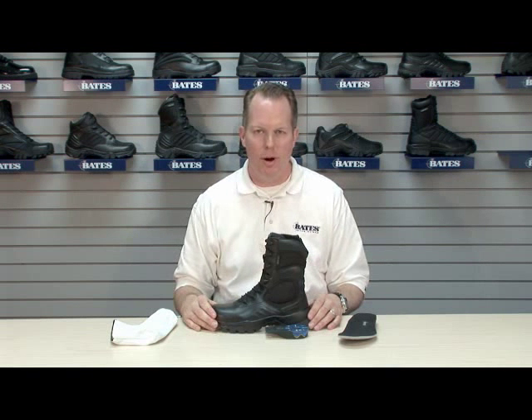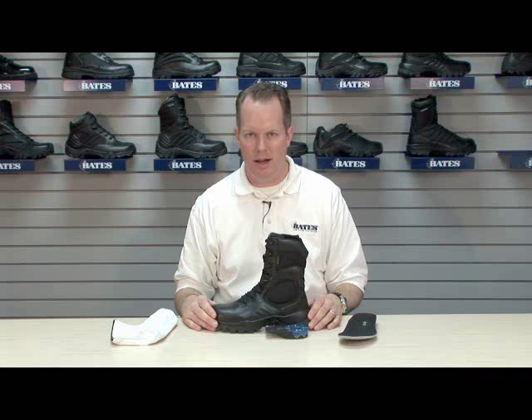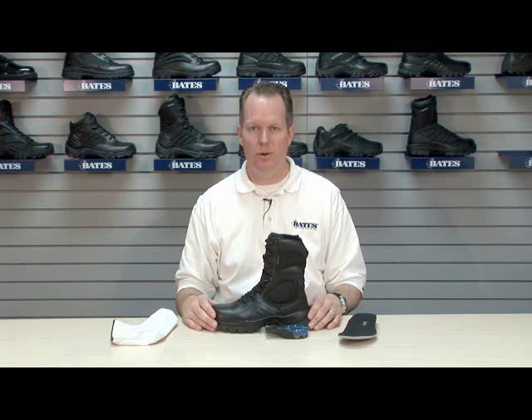Hi, I'm Andrew Fowler with Bates Footwear. This is model 2900, the Delta 9 Gore-Tex Side Zip. The Delta portion of the name refers to Individual Comfort System, or ICS, our patented adjustable comfort technology.